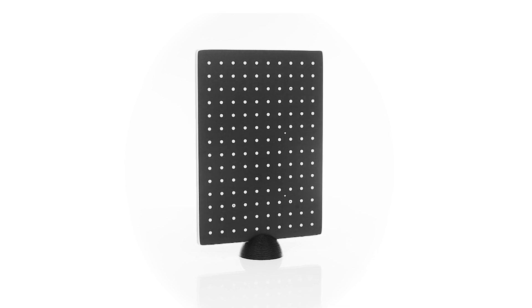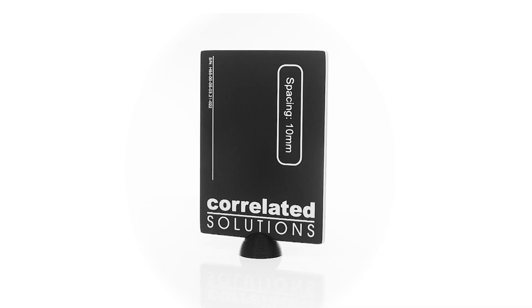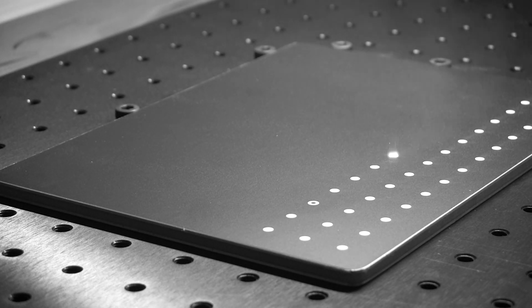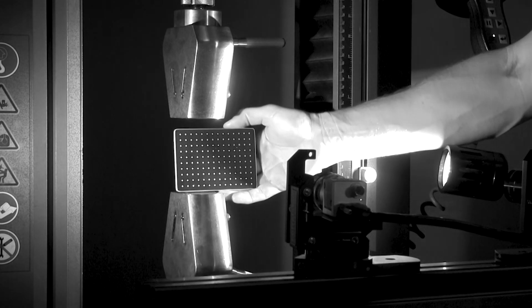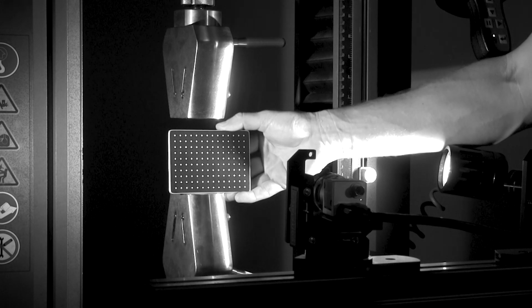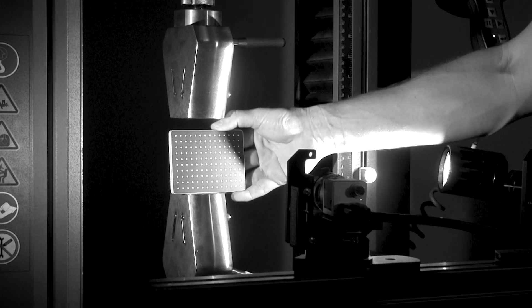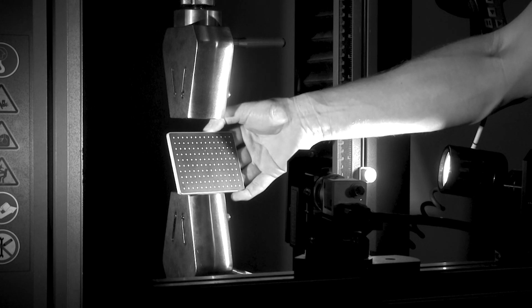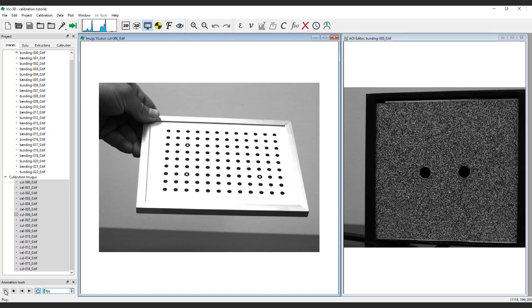In 2021, Correlated Solutions started providing laser-marked calibration targets to allow for more robust calibrations. These laser-marked targets are black anodized aluminum panels with the anodization removed by laser marking. While the new method provides much more precision and the targets are more durable, the surface of the panels can create more reflections, both in the marked regions and outside area, which can make calibration more difficult in some situations. We will specifically address the reflection issue in this video. If you are using the previous white targets or printing your own targets, this tutorial will still be valid.